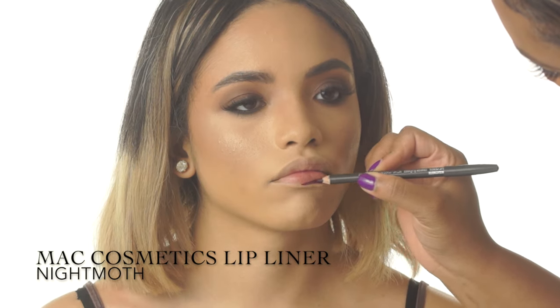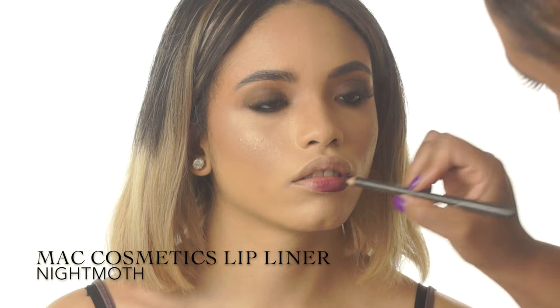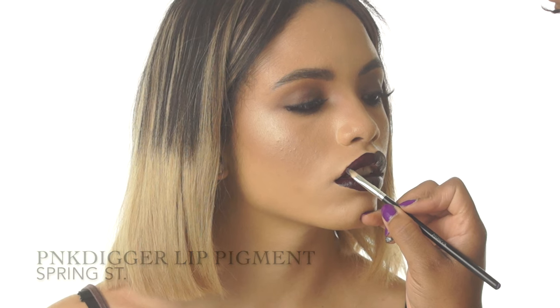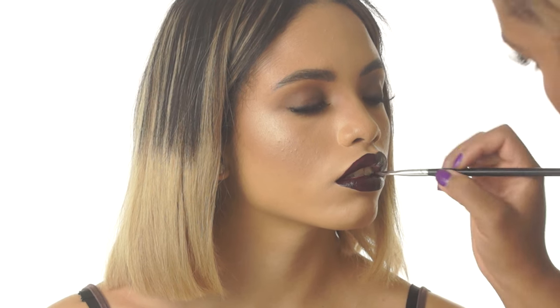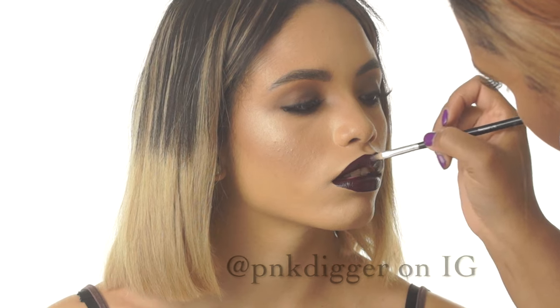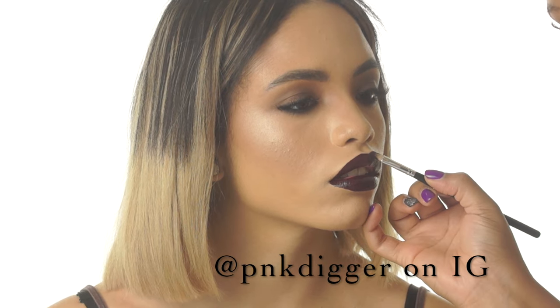Now for my favorite part of this look — the lips. I'm lining them with a deep berry lip liner and blending that liner in before filling them in with a matching lip pigment. These pigments are amazing: they are long lasting and vegan. If you want to check them out, look them up — pinkdigger on Instagram.